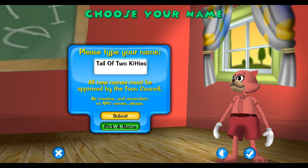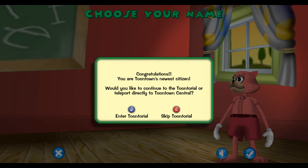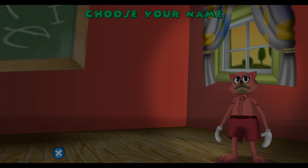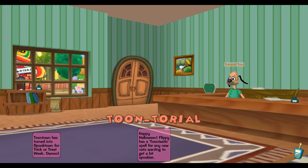If I have to be creative I'll just choose one of my other names from my other account. Now this time instead of skipping you're gonna have to go to enter, because it looks like from last year they do not have the one for Flippy.